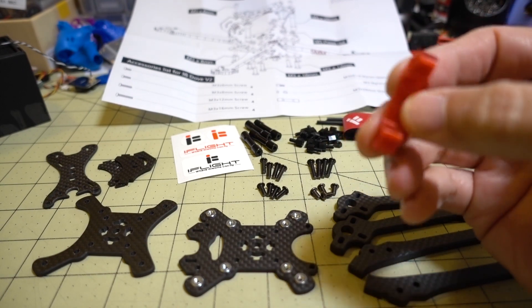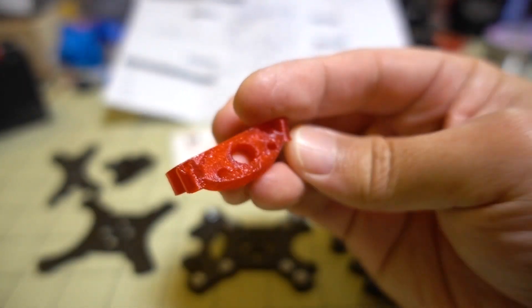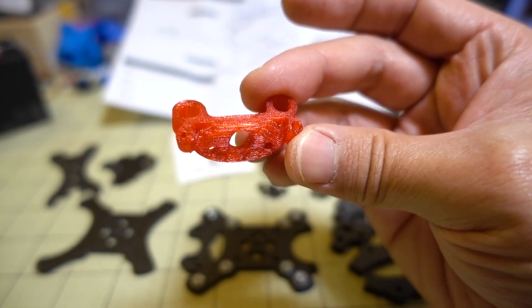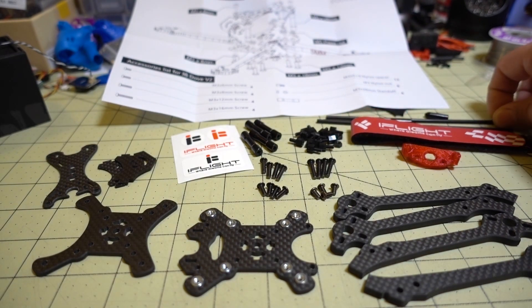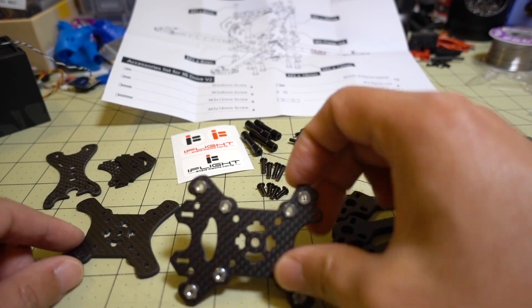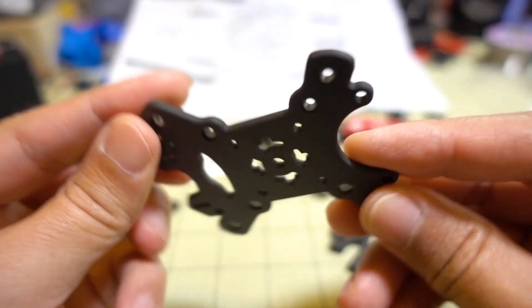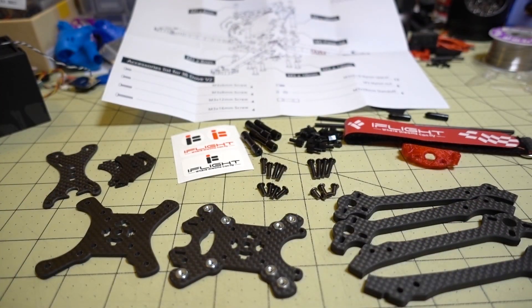This comes with a 3D printed part for the back for the VTX antenna if you have one of those little SMA adapters, and also for your receiver antenna. You get the battery strap, a couple of foam tubes and the little caps. The press-fit nuts are already built in on this one, so it'll be a pretty straightforward build. I'm just going to put it together and we'll see what's really different between version 1 and version 2.